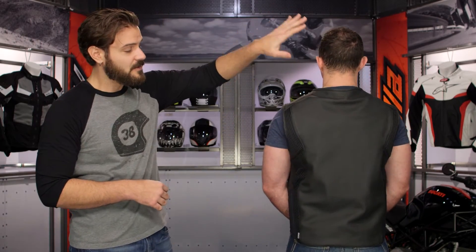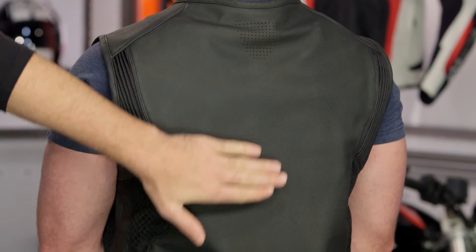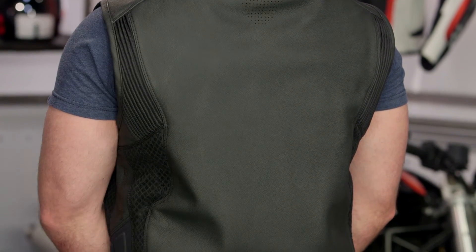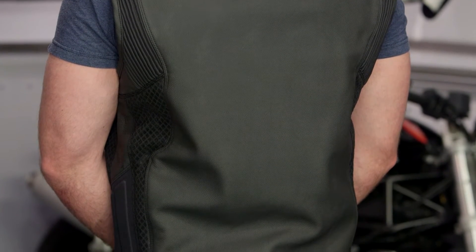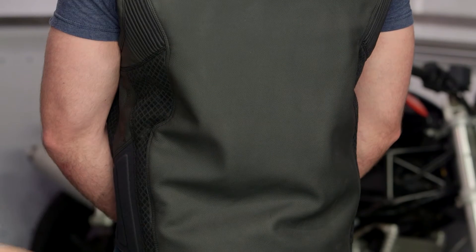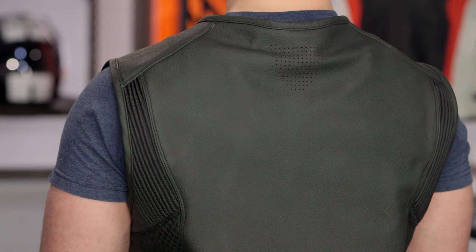Tony, go ahead and face backwards. One of the things you'll notice is it's completely blacked out. You have a little bit of perforation at the top but otherwise a nice blank canvas — if you want to add patches you can. Compared to the Hypersport Prime with that big Icon TPR on the back, you're just getting a clean look. There's still a little drop seat so if you're in more of a full tuck, it does a nice job of covering where the pants and jacket meet.